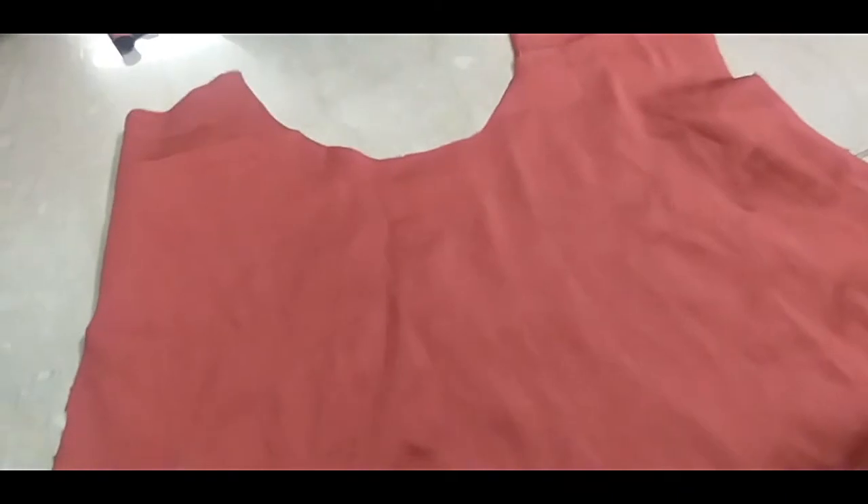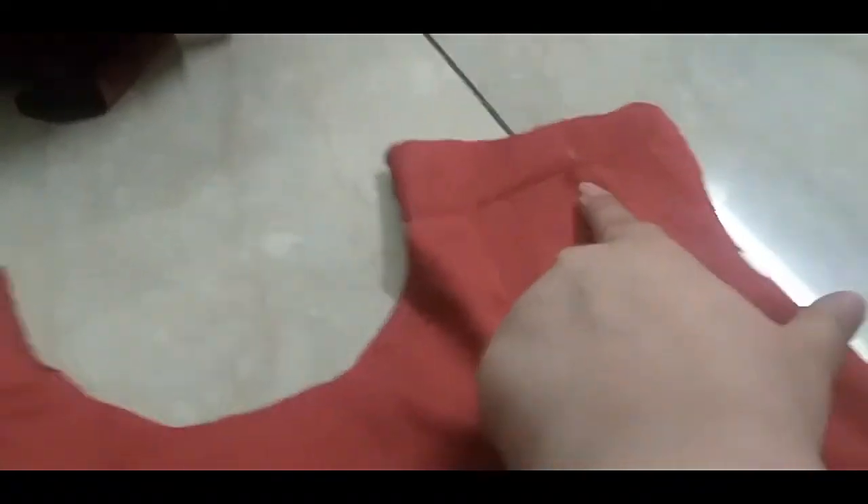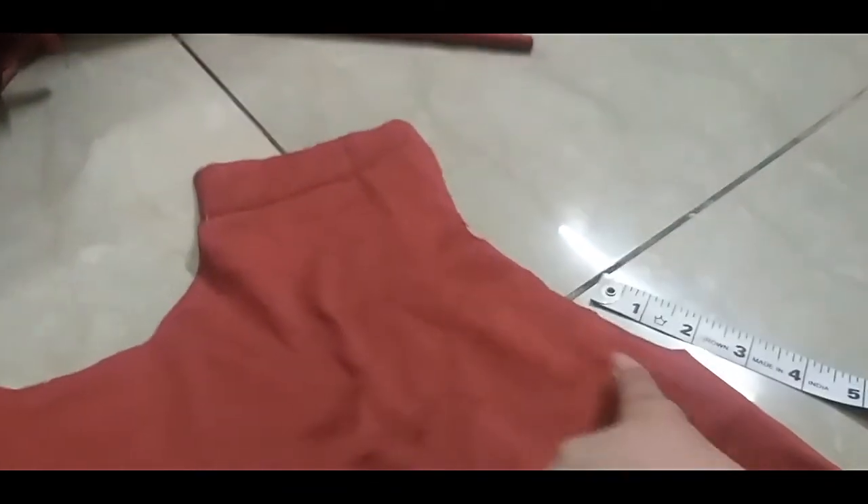Now I have cut this bodice to the waist. I will cut the silica here and make one shoulder. I have made two inches inwards to create my armhole curve, because this is important for a one-shoulder design.